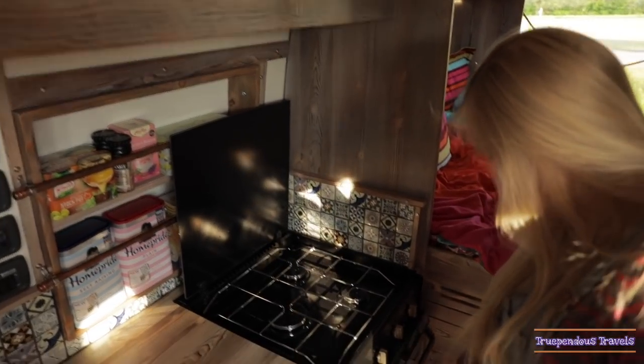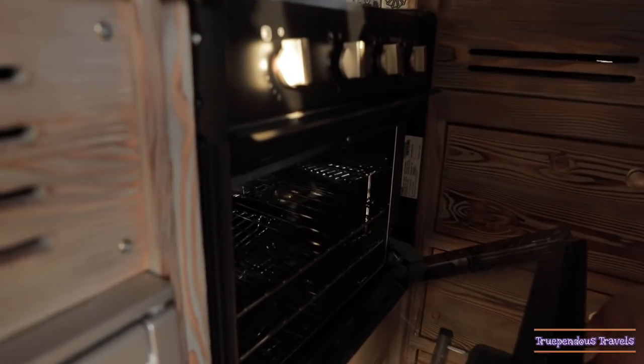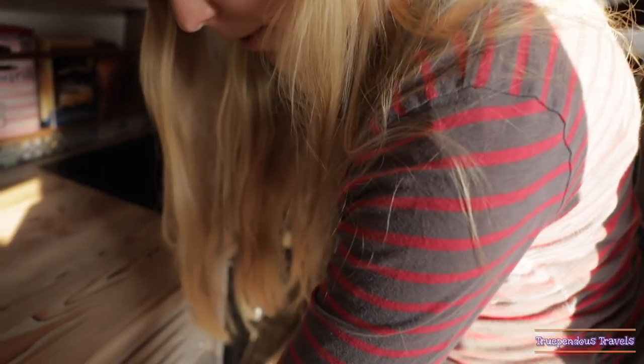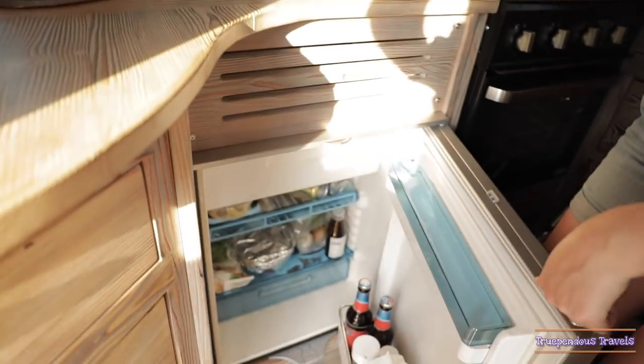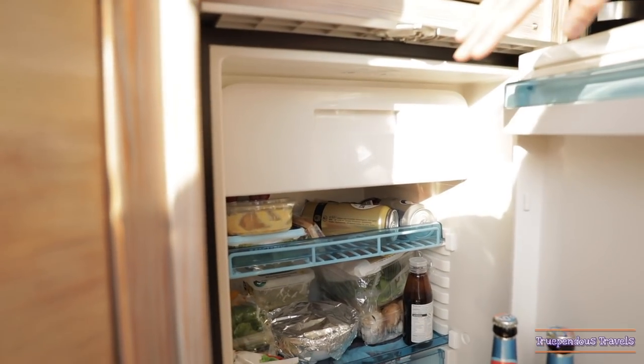On the oven we've got three gas burners and LPG. The oven's actually pretty big — you can cook all sorts in there. And then we've got an 80 litre fridge and a little freezer compartment. It's the perfect size for four beers, figured out.